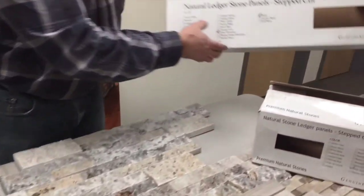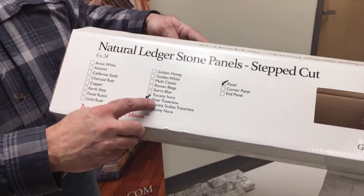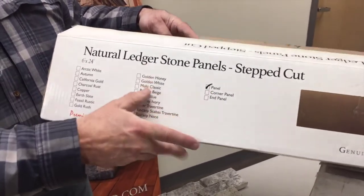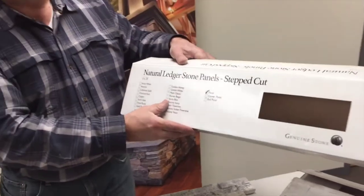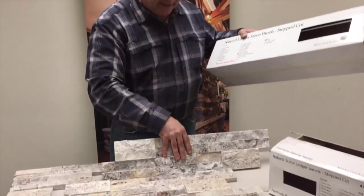When the material gets delivered, this is a flat box. It says what the name is — in this case, it's silver travertine. It's a panel, and in this particular color there are six of these flat pieces in this box.